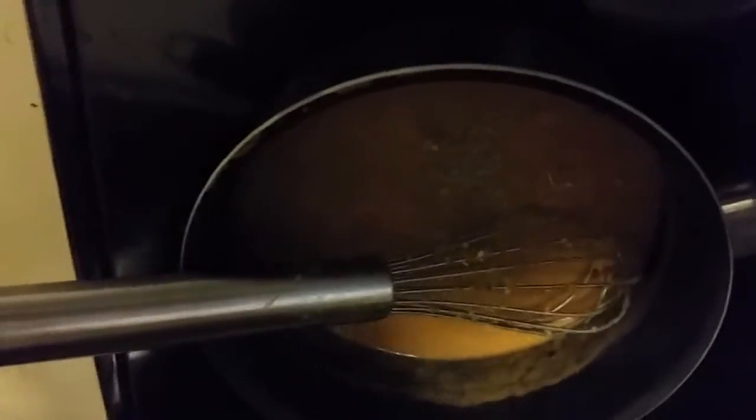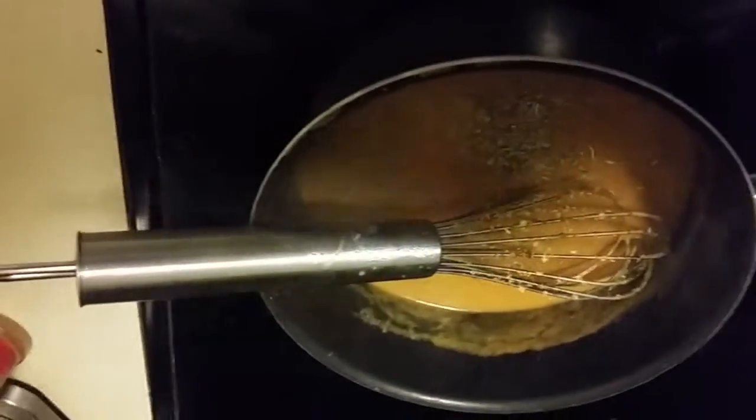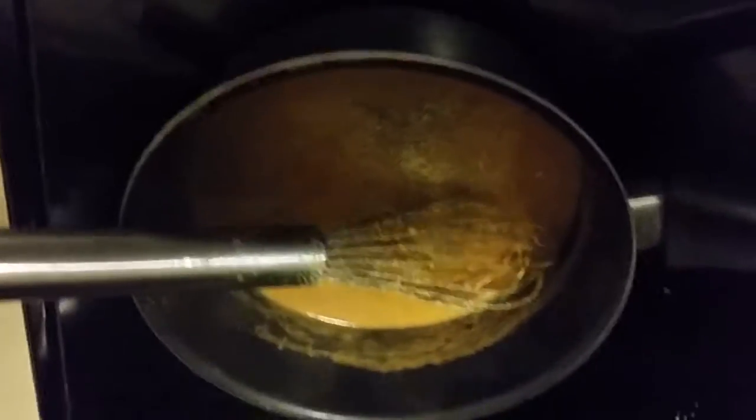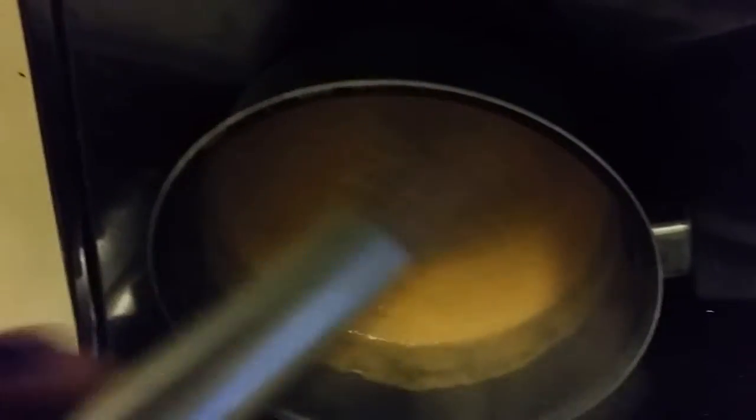In goes some Italian seasoning, and some granulated garlic, maybe some fresh cracked pepper also. Basically you just adjust the taste to your liking, just however you like it.